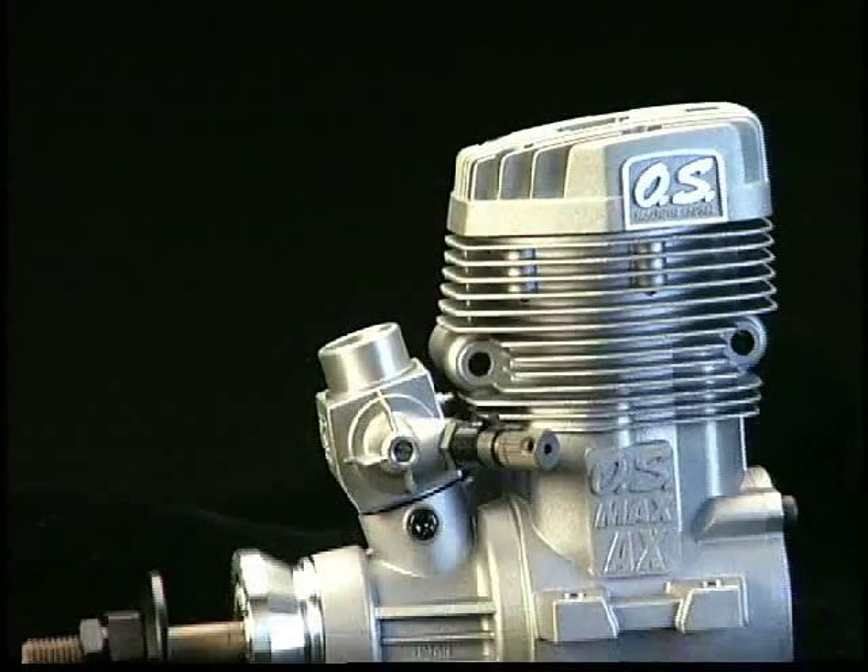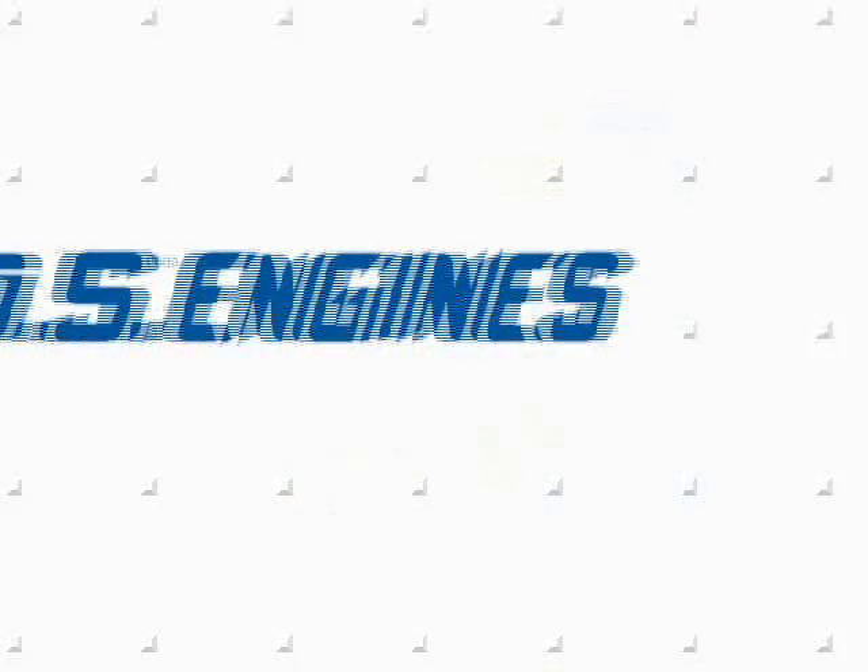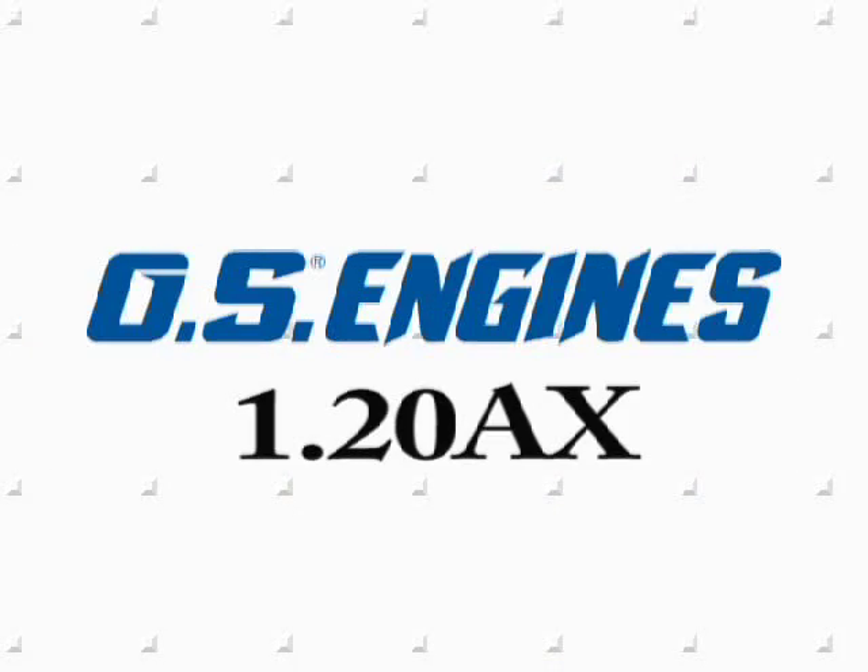So whether you're flying precision, 3D, or just for sport, drop in a 120AX engine and get more power and performance without needing more space.